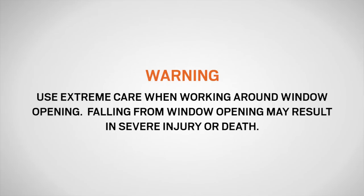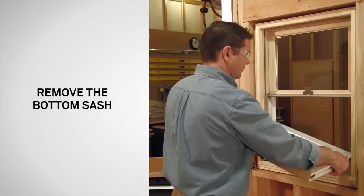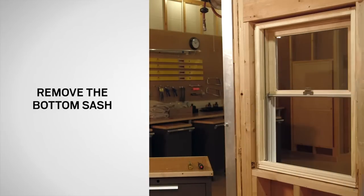Use extreme care when working around a window opening. Never leave a window opening unattended, especially when children are present. Falling from a window opening may result in severe injury or death. Next, lift the bottom sash up and out. Place the sash on a clean flat work surface with the interior side facing up.